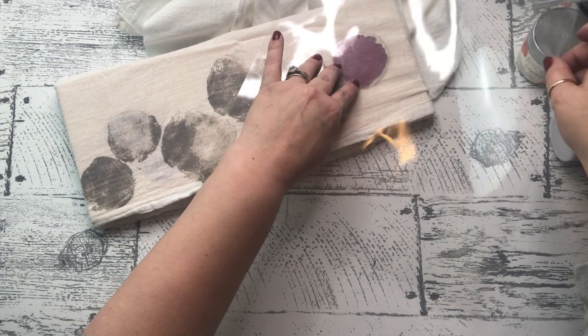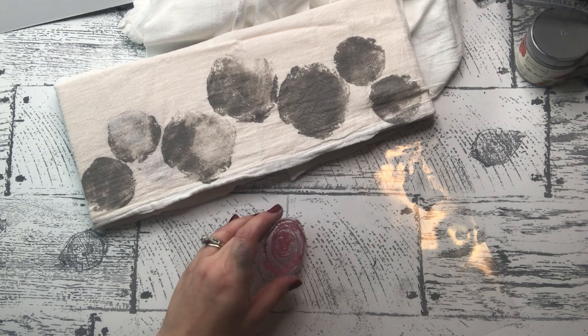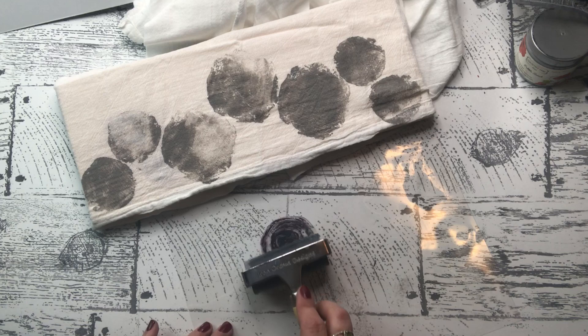I'm finishing this off with the smaller print as well. After I get this done, I'll go back and put outlines on with a darker color — I kind of wanted a monochromatic, more modern take on the shabby chic look.